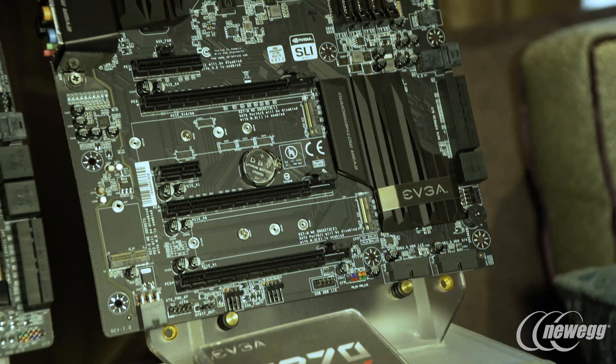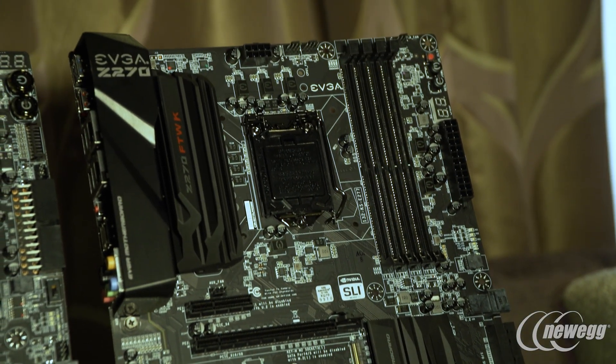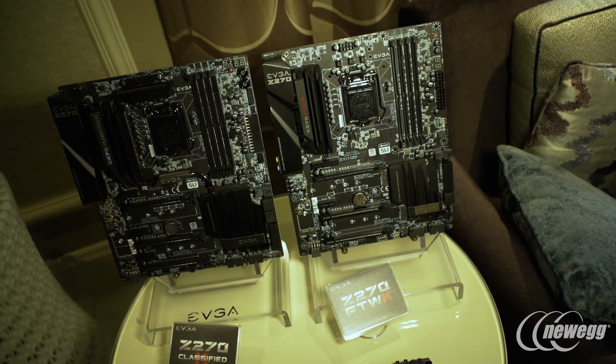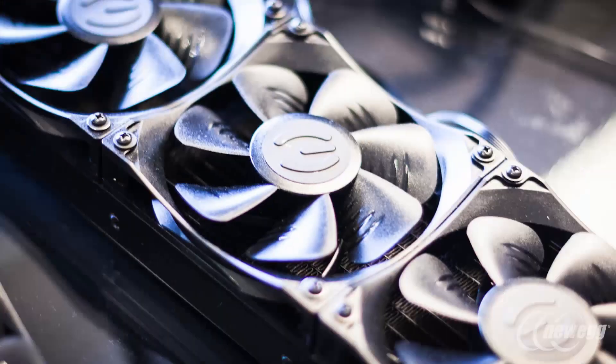One step above that we have the FTWK, which has the Killer networking and obviously a larger form factor. Then we have the Z270 Classified, which has all the bells and whistles — it has Core 3D audio, Killer networking, and more power phases for overclocking.